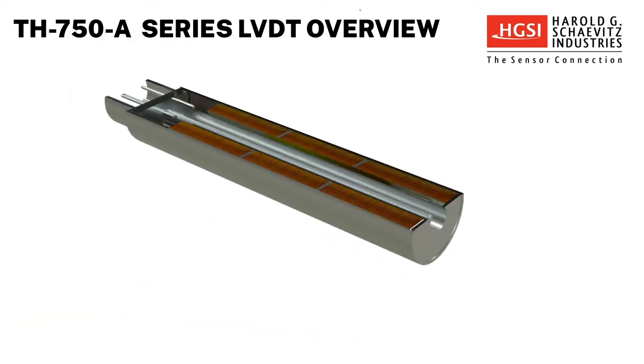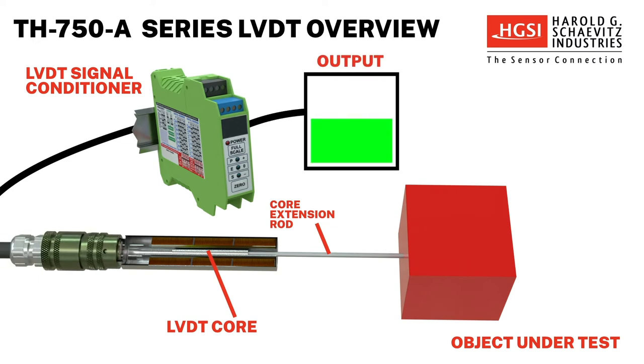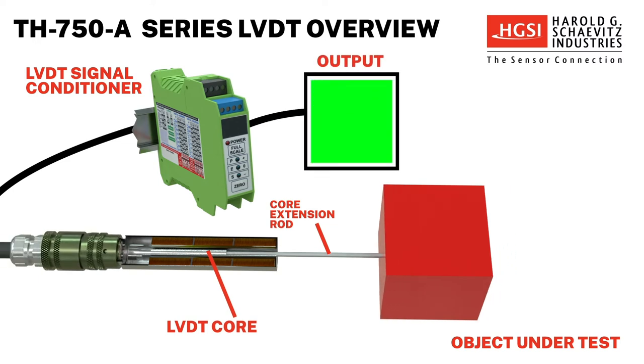The coil body is generally held stationary in a fixture and the core is mechanically coupled to the object under test using a core extension rod.